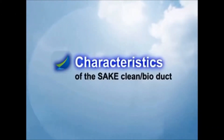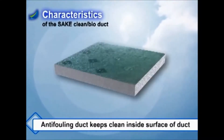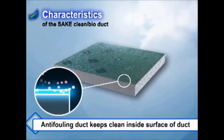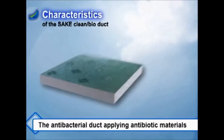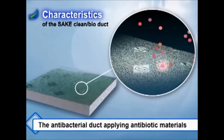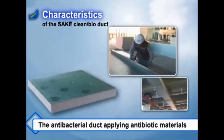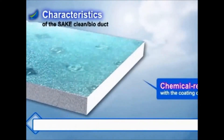The characteristics of the Sake Clean Bio Duct are as follows. First, applying anti-fouling surface on duct panels — no dust and oil stains on duct insides. Second, it is the antibacterial duct with antibiotic materials applied on the surface of the inside of the duct. It is a healthy duct with the function of extinguishing various pathogenic bacteria.